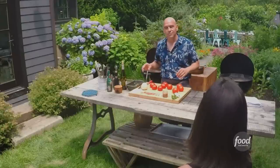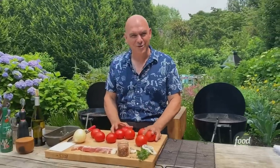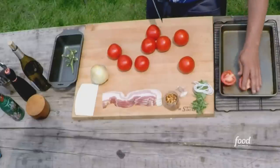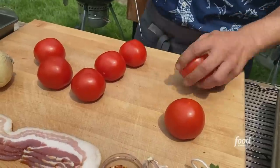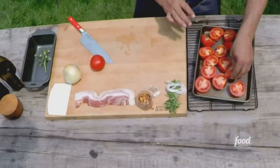Does that mean I can't use canned tomatoes? Don't sound nervous — I always let you substitute. You can use canned tomatoes. The beauty of canned tomatoes is it's already super sweet. But you're going to want to drain off the liquid before you smoke them. You can reserve that liquid, then add it to your pan.